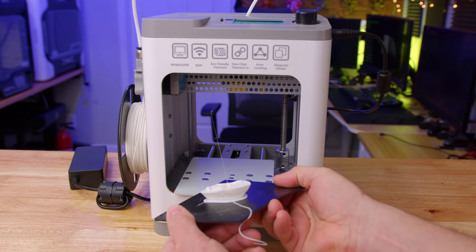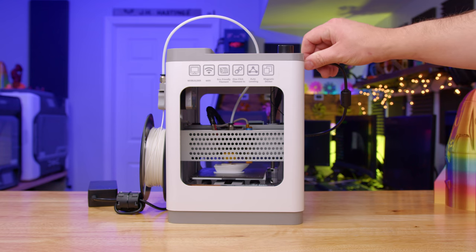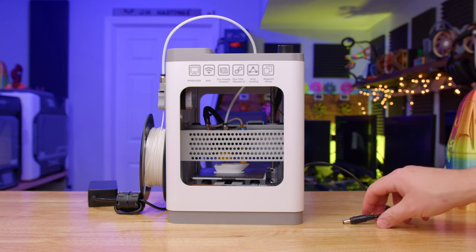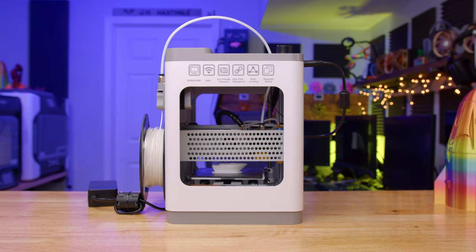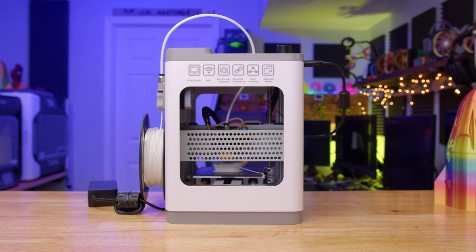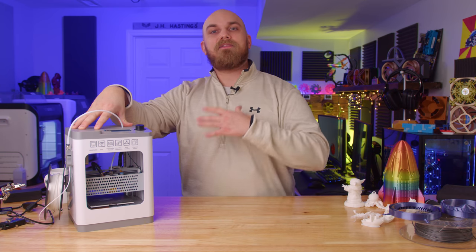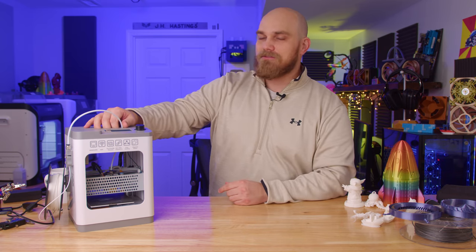Other features include a flexible removable build plate for easy part removal, automatic bed leveling, and a resume print function — meaning if you lose power while printing, as soon as power is restored you can resume your print. The features chosen for this printer are pretty good, especially given the target demographic. The whole idea behind the Tina 2 is to make 3D printing as easy as possible so anyone can do it, especially kids. Automatic bed leveling and resume print are perfect functions so someone starting out has the best chance of a favorable experience and doesn't have a spaghetti explosion on their first print.